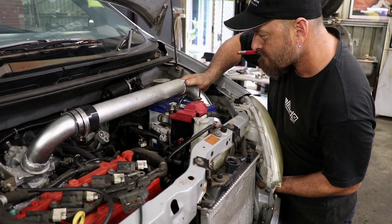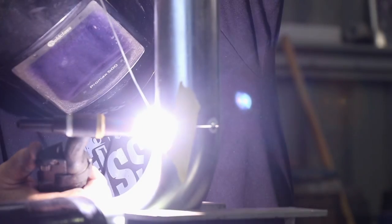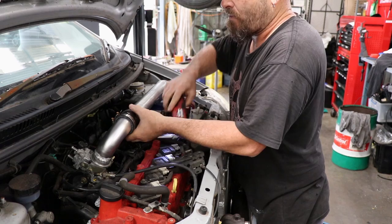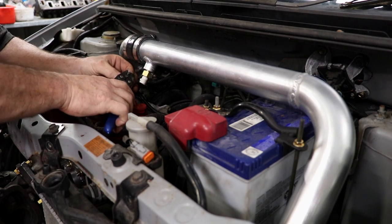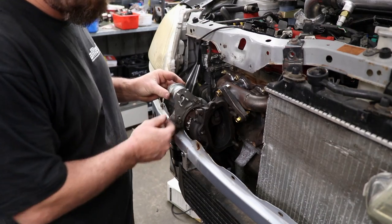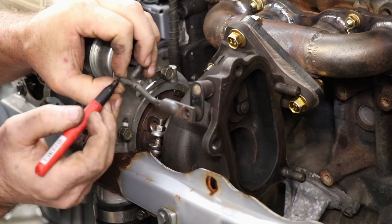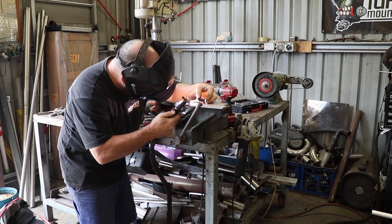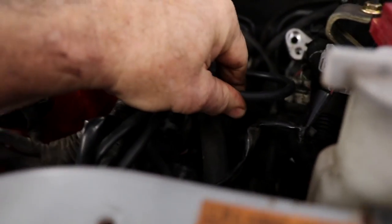Each end of the pipe is bead rolled where silicon joiners are being used. After the piping is finished, Al welds on a 14 by 1.5mm boss to house the air temperature sensor. When dealing with custom turbo setups on an internally wastegated turbo, the actuated bracket and rod will sometimes have to be modified. Using parts from the turbo bin, Al finds an actuator rod with the correct bend and welds it to another actuator with a higher spring preload. The boost control solenoid is then fitted up and vacuum line routed to the port on the actuator.